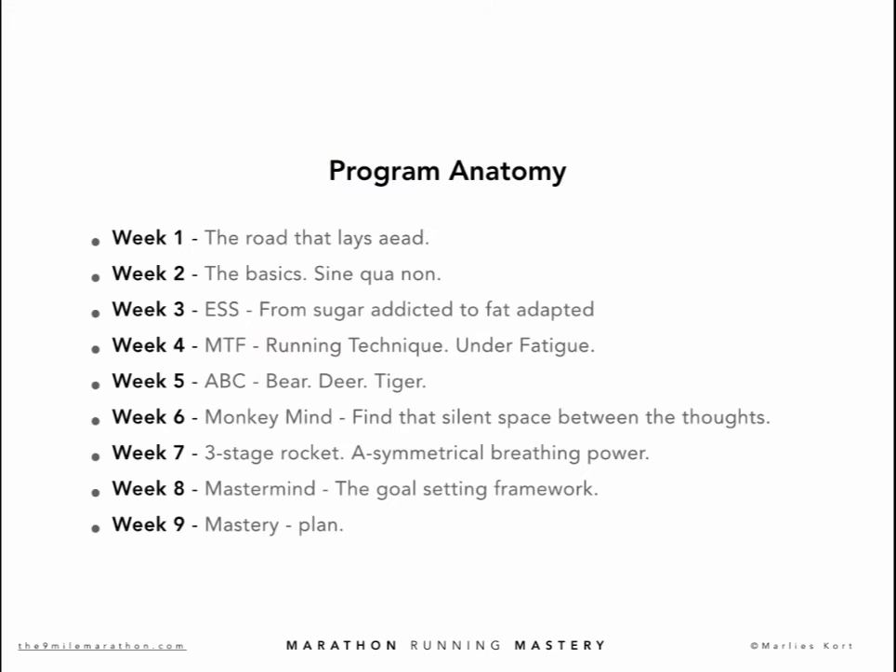In week 7, we address one of the most underestimated concepts of running the 9-mile way: the power of asymmetrical breathing. We will talk about the 3-stage rocket concept, breathing efficiency, and how you can implement the most powerful breathing pattern. Learning and understanding this will have a huge impact on your running performance.